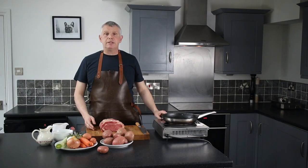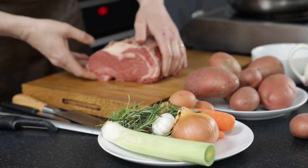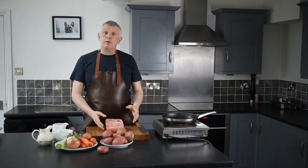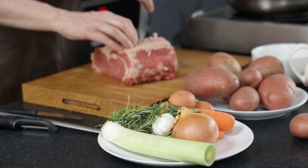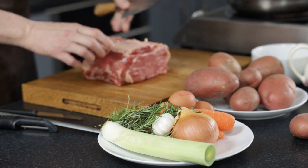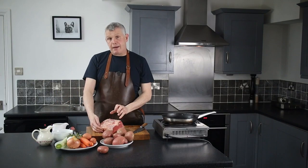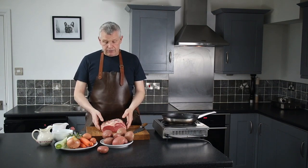So what I'm going to do to start off with is seal off my beef and put it in a tray ready to roast. I've already got the meat out at least 40 minutes before I'm going to roast it. All this does is let it come up to room temperature so it cooks a lot more evenly in the oven. If it's still fridge cold it won't cook evenly — it'll probably be darker on the outside and rare in the middle. What I'll do is score that fat just so it releases when I seal it off.